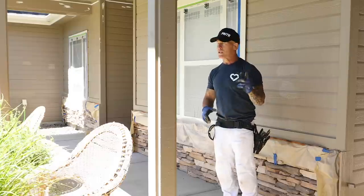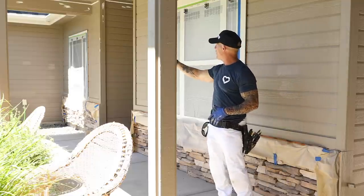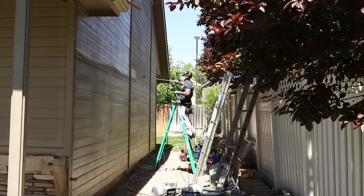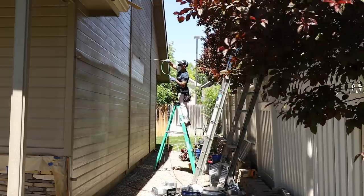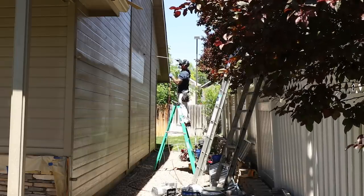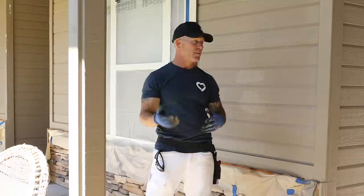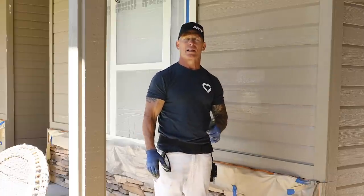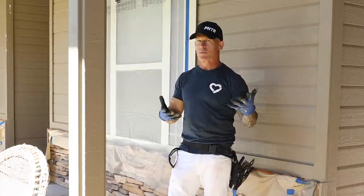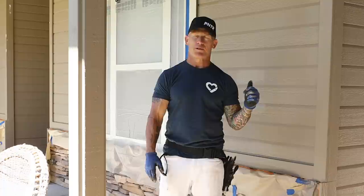Here I'm going to be spraying at 2200 psi with the 515 tip. There's patio furniture I definitely wouldn't want to spray near — move it out, or if you can't move it, cover it with plastic. Down here on the concrete, anything landing overhead would just be dust and blow off with a blower at the end of the day. The side of the house is extremely high, so you can't find logical start and stop points there. It's not good to paint on the sun side when the sun is hitting it — wait until the sun moves to the other side. When spraying up or down, I'm overlapping 50% and keeping a wet edge the entire time.